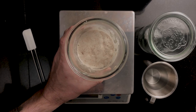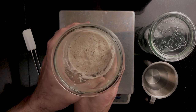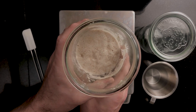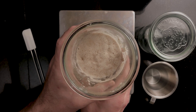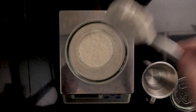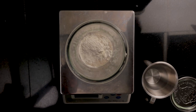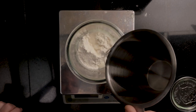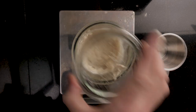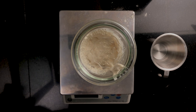Third day — have a look at this. It looks fairly active. Lots of bubbles on top. That's a good sign. We'll just follow the same feeding procedure as before. Add 50 grams of the starter to a clean glass, 100 grams of bread flour and 100 grams of water, and mix it really well. Put the lid on top and put it back in that warm cozy place you have for starter development.